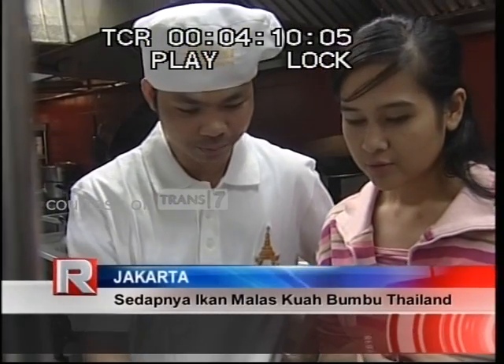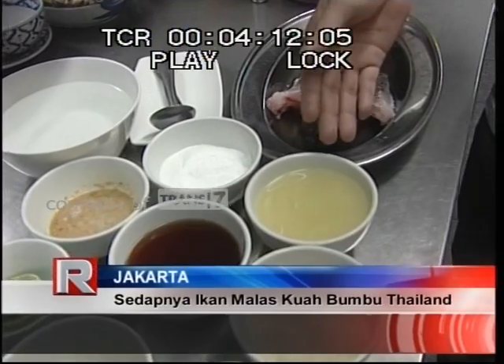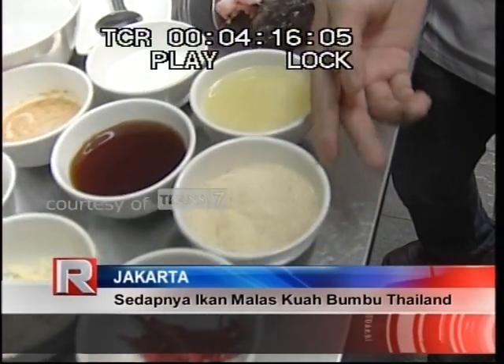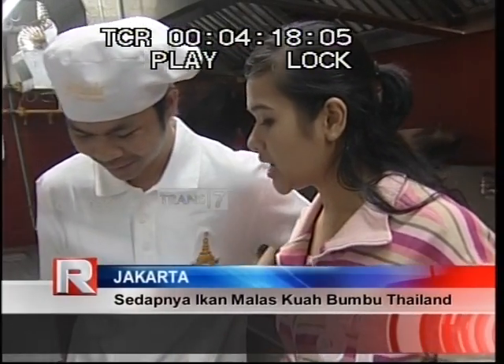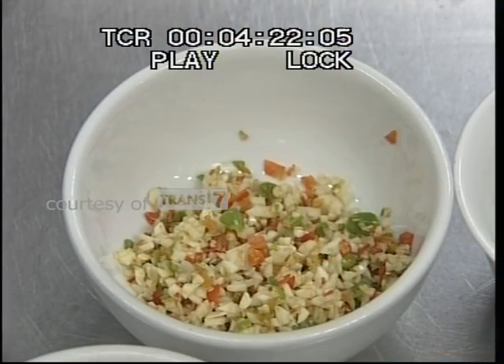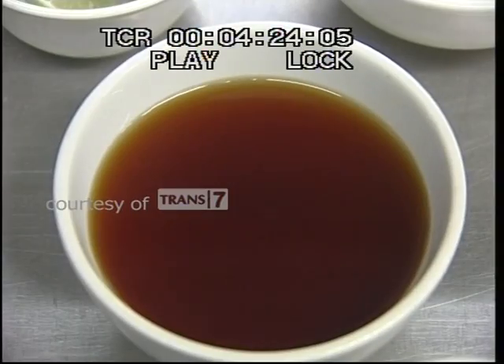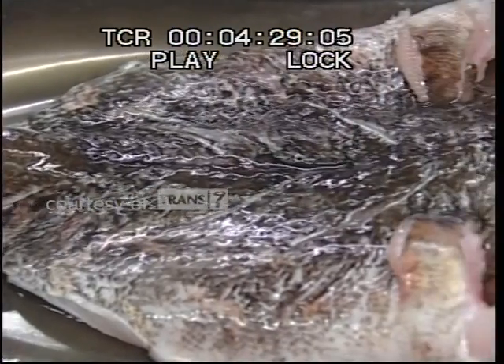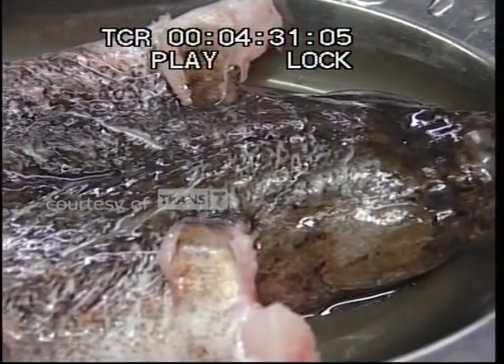Namanya ikan malas kukus bumbu Thailand. Jadi, ikan ini diracik dengan menggunakan bumbu Thailand yang pedas, segar, dan masak. Duh, sudah kebayangkan rasanya. Cincang halus cabai merah, racikan bawang merah dan bawang putih. Siapkan jeruk nipis, kaldu kari, minyak sayur, gula pasir, dan tentunya si ikan malas. Sekarang langsung kita rajik yuk.